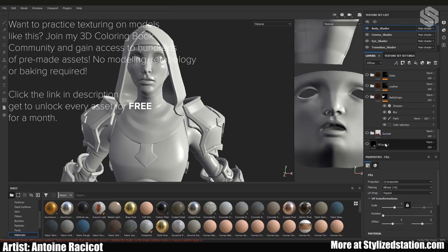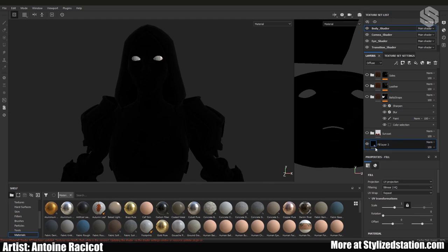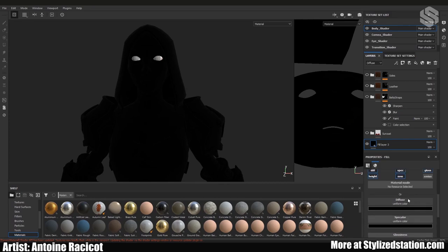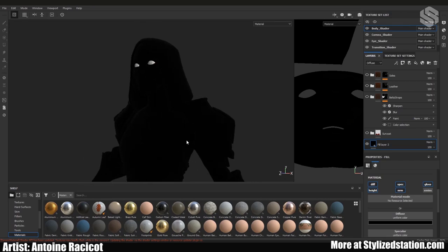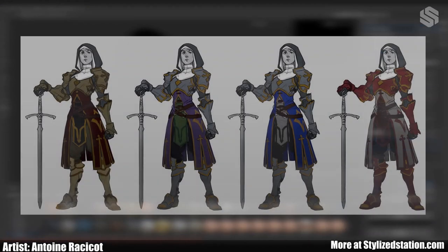First thing I do when I start a project is put a black fill layer over it with no glossiness or specular info. It's the same principle as putting a base coat when painting miniatures — if any color ID map has little gaps in crevices where the mask isn't applied, there's something underneath. Black is usually a pretty decent base coat for that.